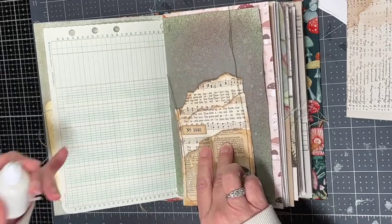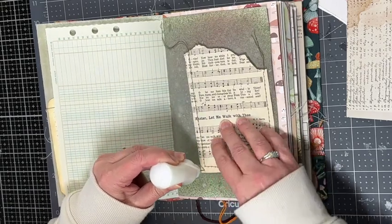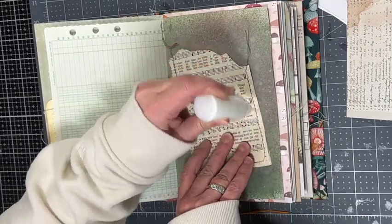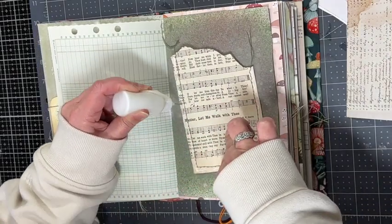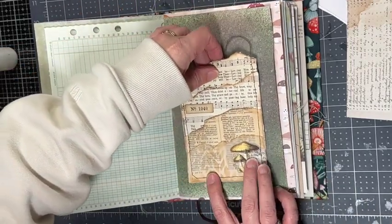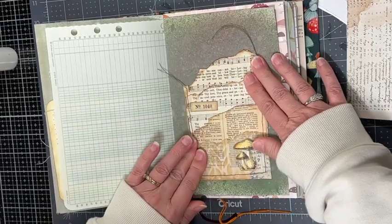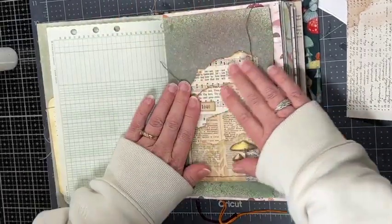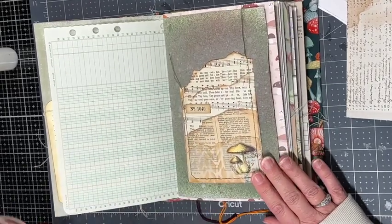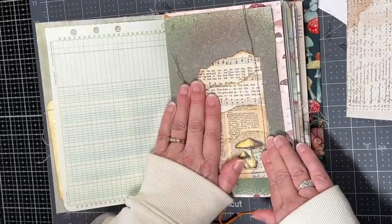I also think this looks really nice opposite that ledger paper, and I love the green thread I used for the stitching. I'm gluing around three edges to make it a pocket. I have a video on how to make these quadruple pockets if you're interested — I'll put that up in the cards. Then just make sure it is glued in well, and I can come back and do a little more decorating on the page later.